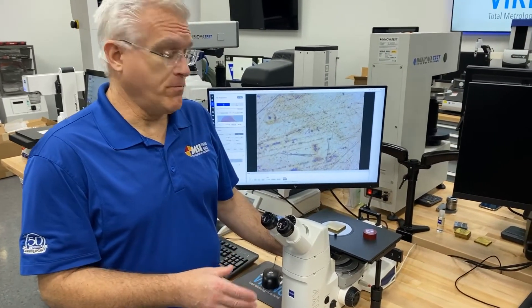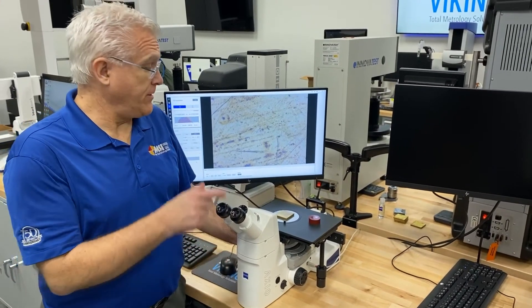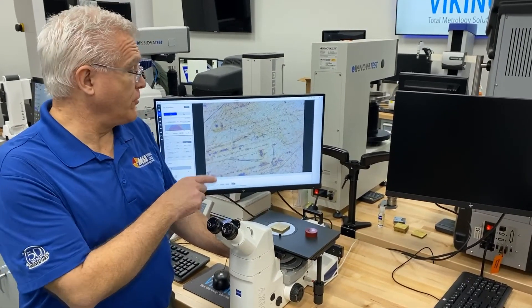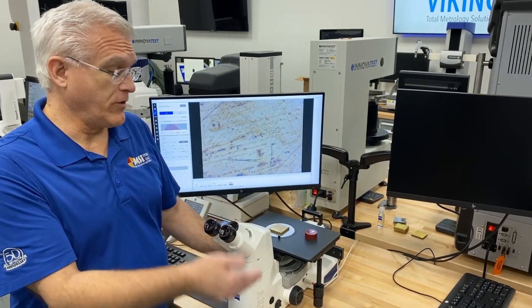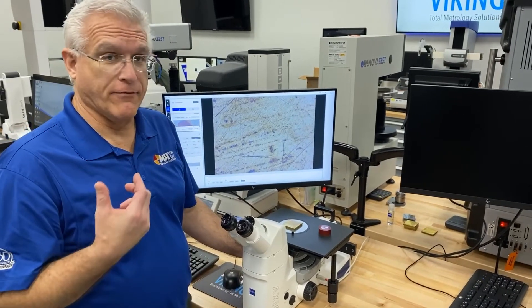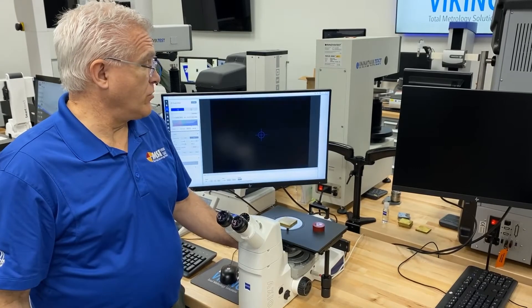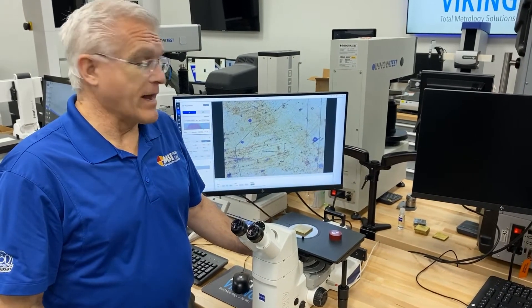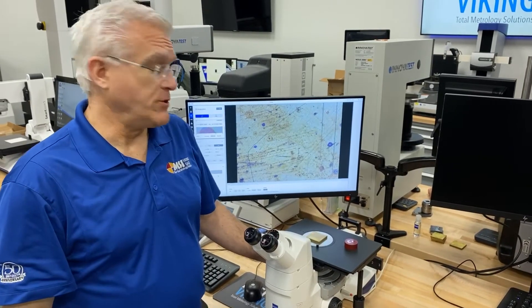It's a manual microscope, compact in footprint, but it's very efficient. It's fully encoded, which allows your software to know what magnification level you're using or what type of light path you selected. It also lets you have other advantages, such as lighting control — when you change your objective, it'll automatically readjust for the different lighting requirements of that objective.